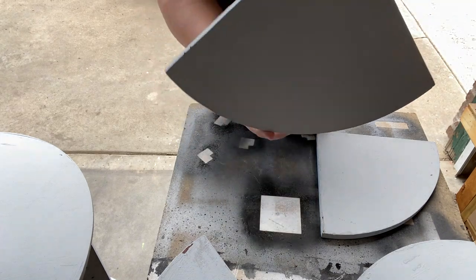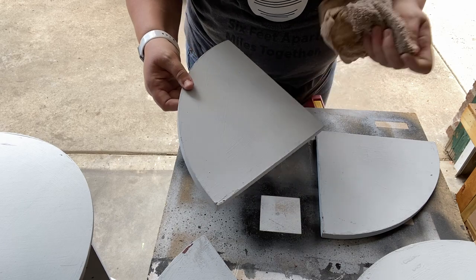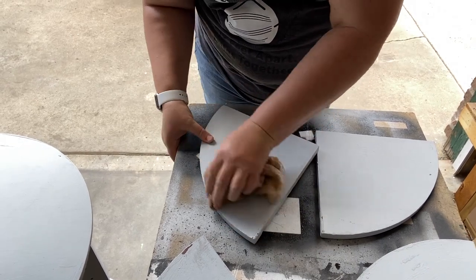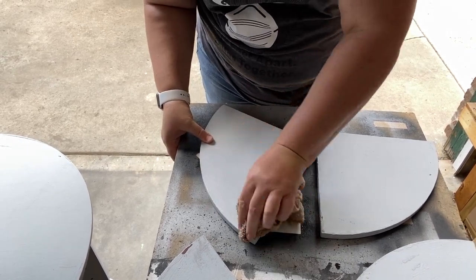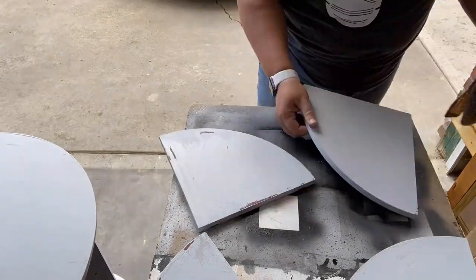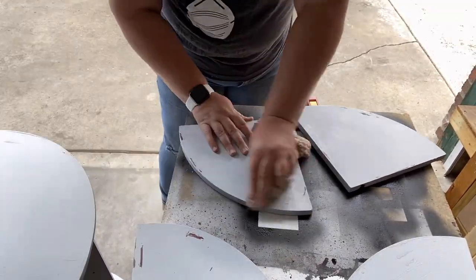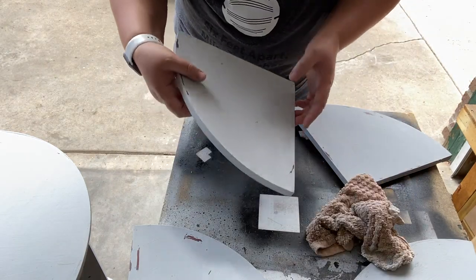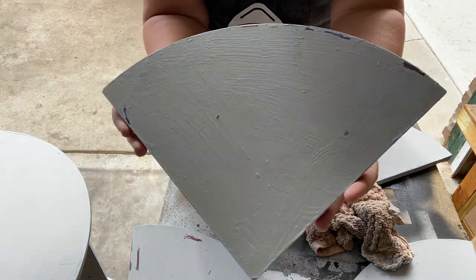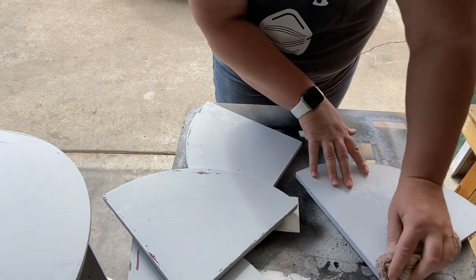Once I get both coats of paint onto the bookshelf, I'm ready to do some distressing using a technique called wet distressing. I have a damp washcloth and I'm just going to rub it on the pieces of wood to pull off as much or as little paint as I want. As I started doing this I realized I had let my paint dry slightly too long, so it took a lot of elbow grease. I was happy with the result and it did give me the desired look.